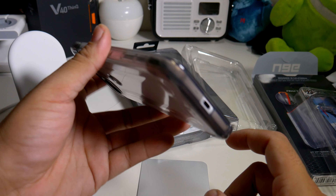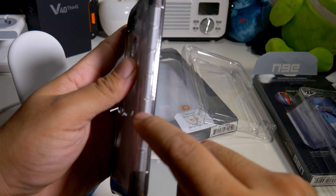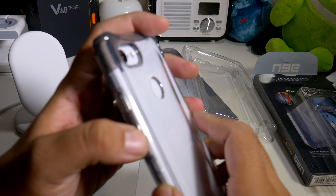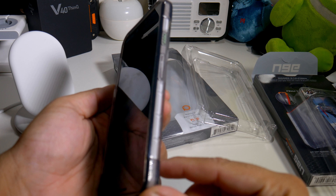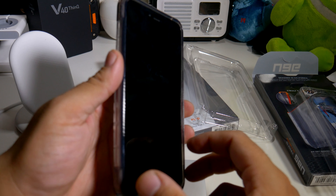Those little corners are for drop protection, which is pretty good. And you have these little cuts here that are for more grip. Buttons are extra clicky — everything is absolutely perfect. You guys let me know what you think about the Plyo series for your Google Pixel 3 XL. Everything looks absolutely perfect, and I'm definitely digging it.